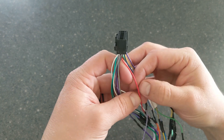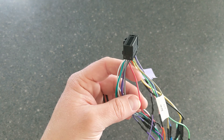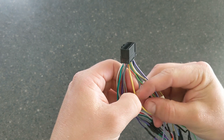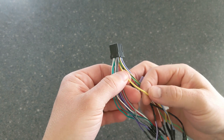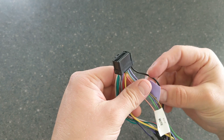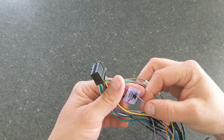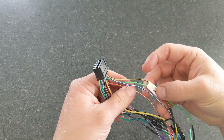Red is going to be 12-volt switched — it won't always have power, only when the ignition is on. Yellow is going to be a constant 12-volt, so all the time even when the truck's off it's going to have 12-volt supply — that's why it's a little bit thicker, because it provides the main power. Black is going to be your ground. And we have the purple with white, which is the reverse wire — when you put your truck into reverse, this is what tells the stereo to turn on your backup camera.